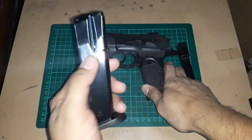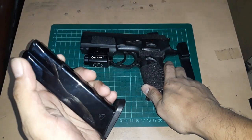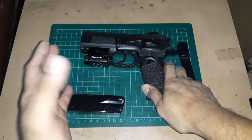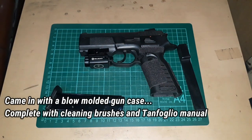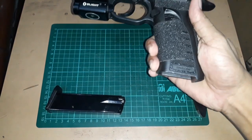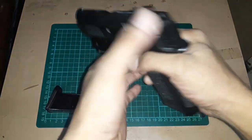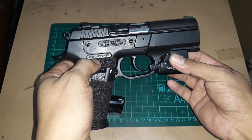Magazine capacity: so far I can only fit 16 rounds in these magazines. It came with two magazines — one in the gun plus one more in the box. It came with a case, though it's not really a hard case, it's a soft shell box padded on the inside. It also has the Armscore warranty. Tanfoglio is supposed to be an Italian brand, but I think they contracted Armscore for this design — it says made in the Philippines.